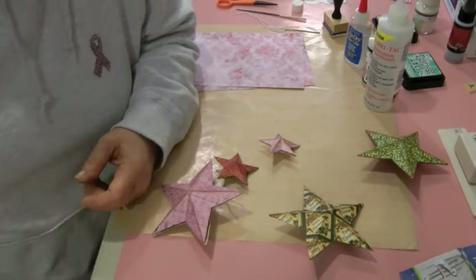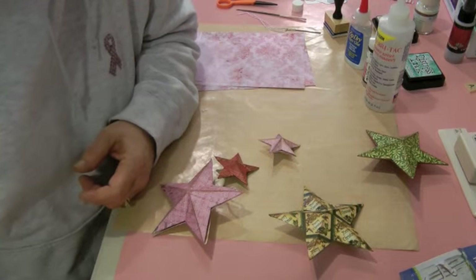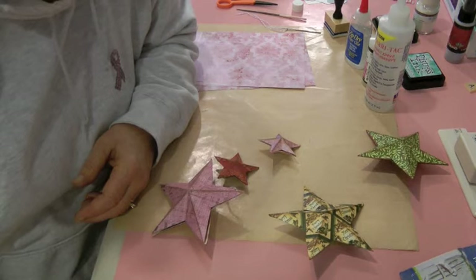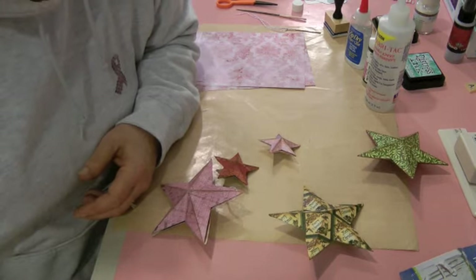Hi everyone, this is Amy and I'm going to bring you a product review and tutorial on one of Tim Holtz's three-dimensional dies.